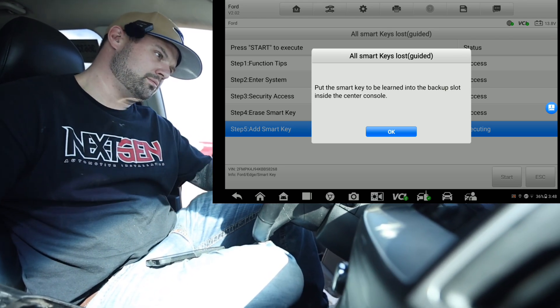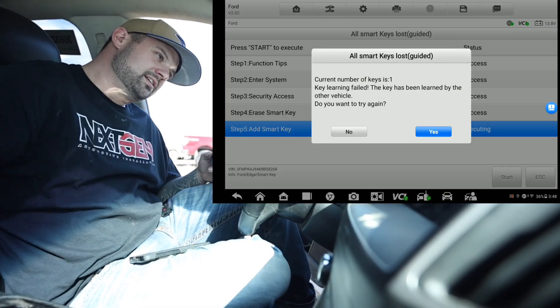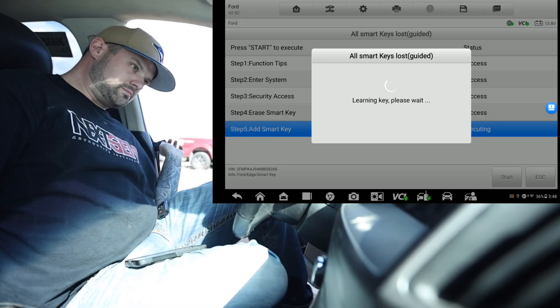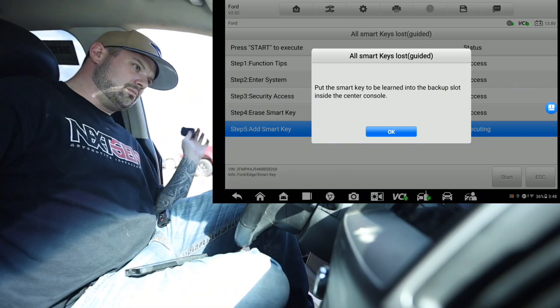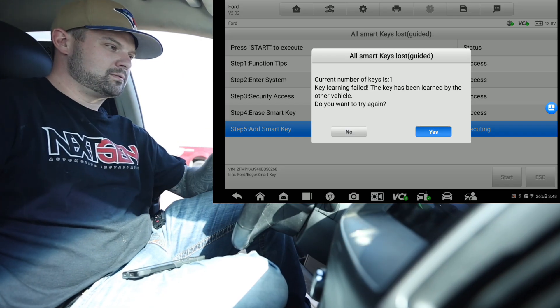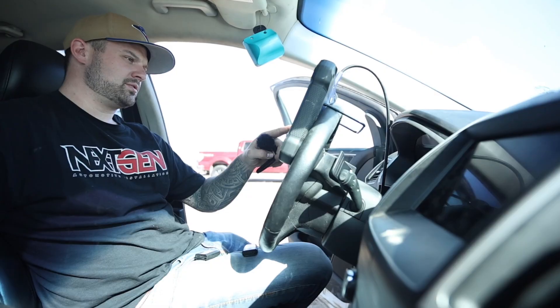We're going to trade our keys up. Press OK. Sometimes you've got to adjust the key a little bit. Try that again. There we go. Key learning successful with the second one.